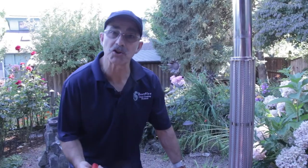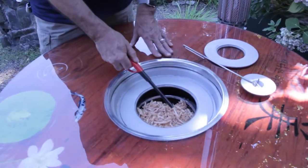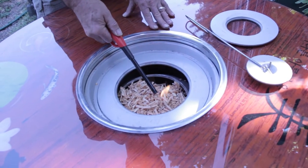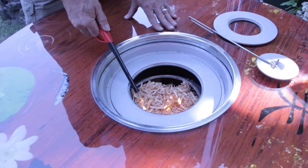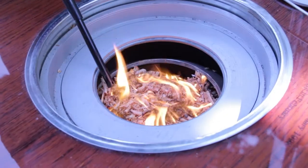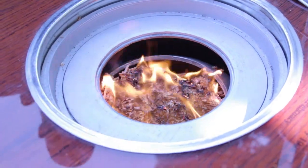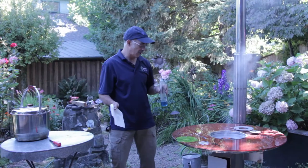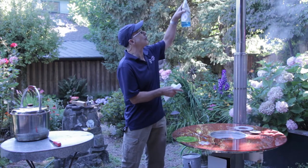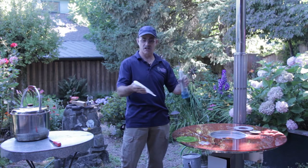So you saw us loading the combustion chamber. This is a top lit updraft stove, so we're going to light those planer shavings that we placed in the stove. I'm just going to light it in a circular pattern and get the whole top of the combustion chamber — all the fuel lit. And away it goes. Now we're going to put the pot on top of this stove to get the chimney to draw and get rid of some of this smoke as the stove is getting up to temperature.